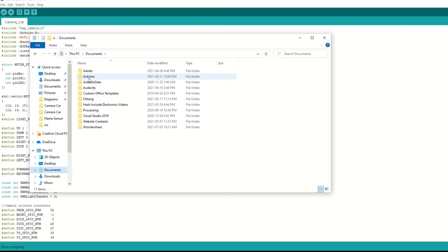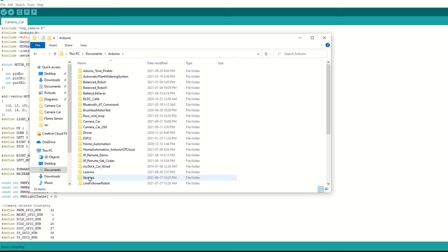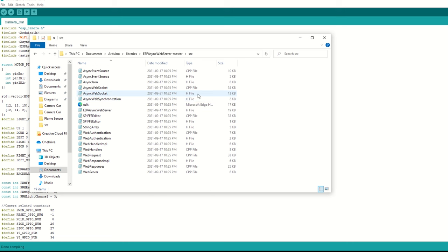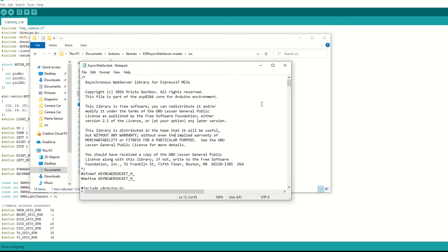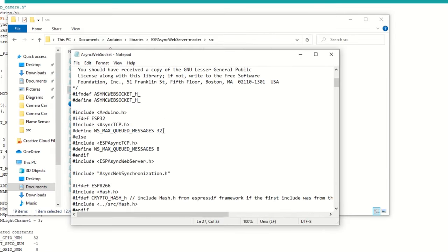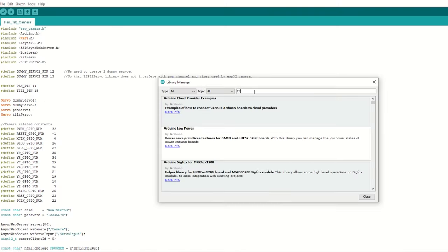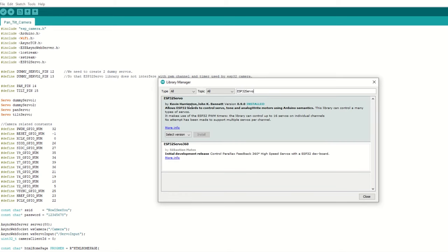Now we need to set one parameter which is a very important step so that video runs smoothly. Go inside your sketch folder, then the libraries folder. Search for the ESP Async Web Server folder and go inside the src folder. Open the async_websocket.h file and change WS_MAX_QUEUED_MESSAGES to 1 for our ESP32 board and save it. Now we also need to install the ESP32 Servo library for controlling servo motors. Go to Tools, then Manage Libraries, search for ESP32 Servo and install it.